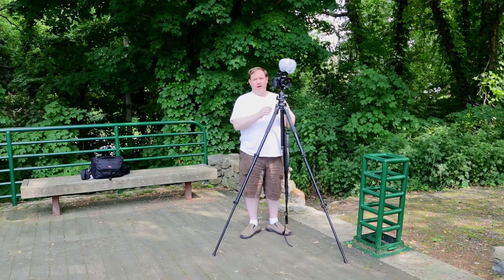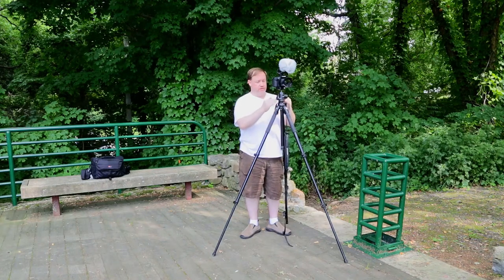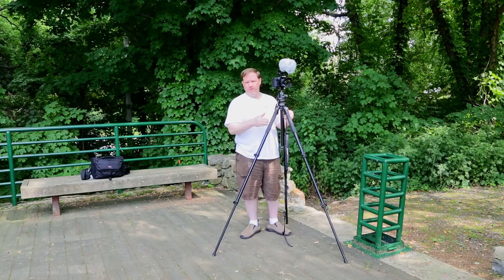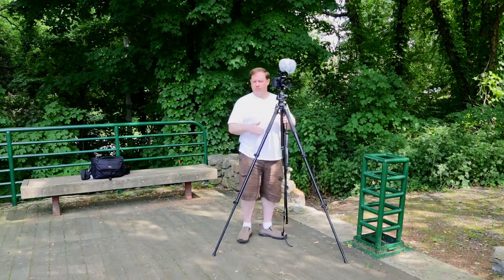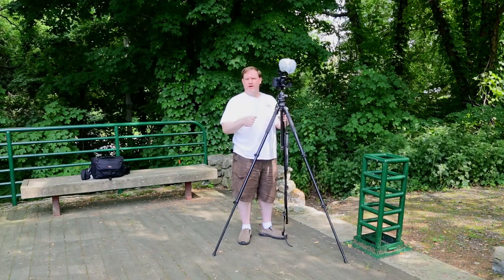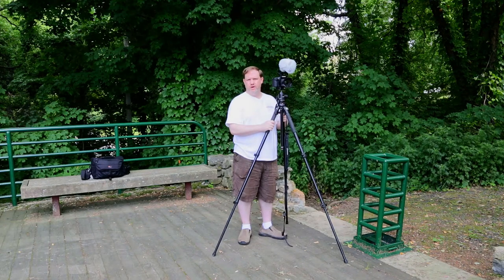I tried using a great video head called the Manfrotto 502 and I put it on top of a set of photography tripod legs and it worked okay. It was just a little bit of a pain to level every single leg — it took a little more time and a little more effort. I find it to be much quicker and easier with an actual video tripod.